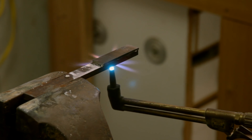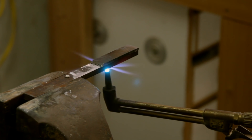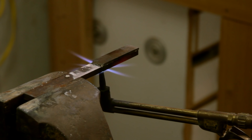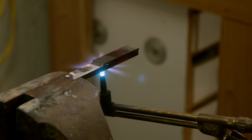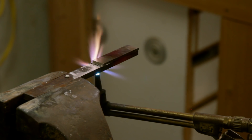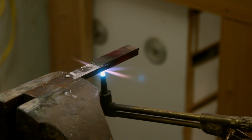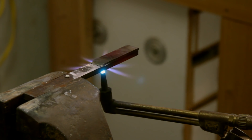For those of us that don't know, what is a rosebud tip? It is actually a heating tip that you put on your torch to heat things up. This here is actually for cutting metal. It kind of spreads the flame out wider rather than a fine point. It does a really good job heating.